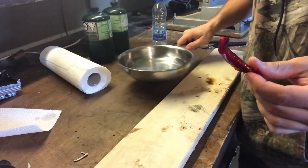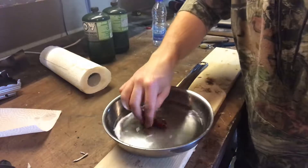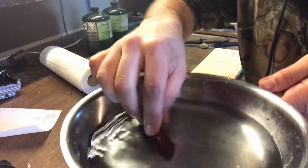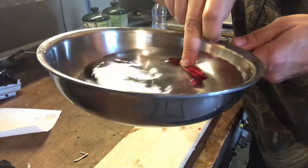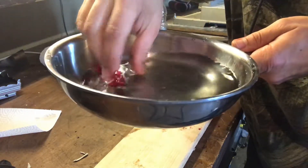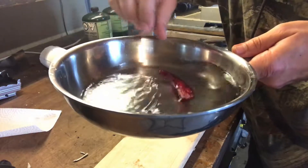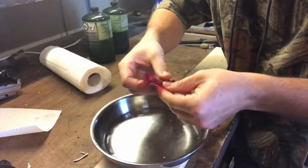I've got a pan here with water and I'm just gonna plop it in. It's floating, so I'm gonna make sure it sinks right under into the water and roll it around to really get it wet.